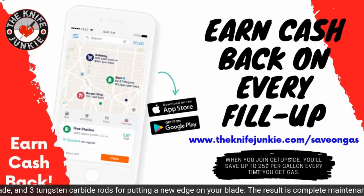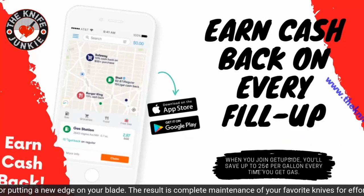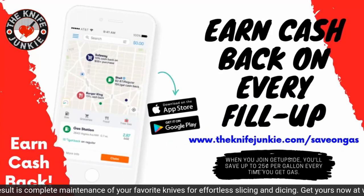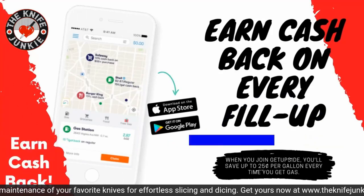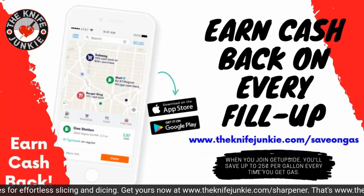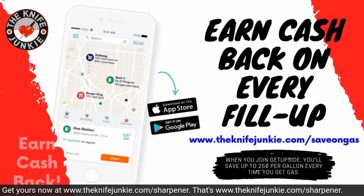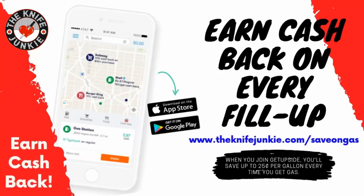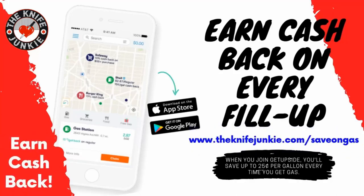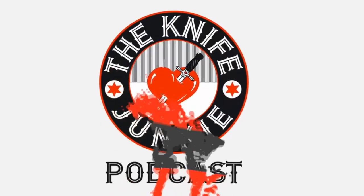The GetUpside app is your way to get cash back on your gas purchases. Put it on your smartphone, search your area for savings, claim your discount, fill up your tank, and take a picture of the receipt. Visit TheKnifeJunkie.com/save-on-gas to get the app and start saving.